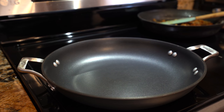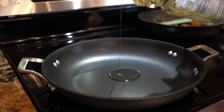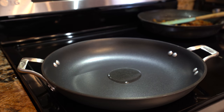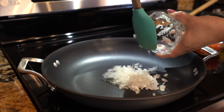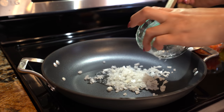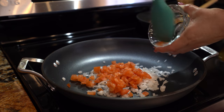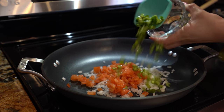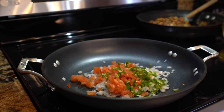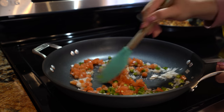Alright, so our pan — we're going to set it on medium heat. We're going to add a little bit of oil and just wait for that to heat up. Once our oil is hot, we're going to add the remaining of our onion, our Roma tomato, and our jalapeño. We're just going to cook them for a couple minutes before we add our eggs.